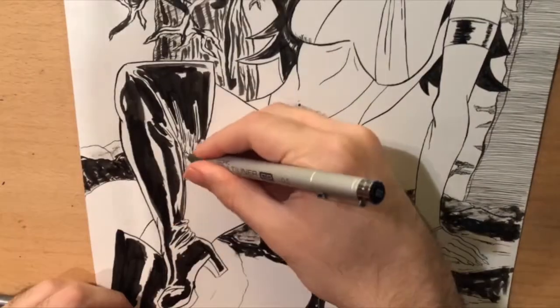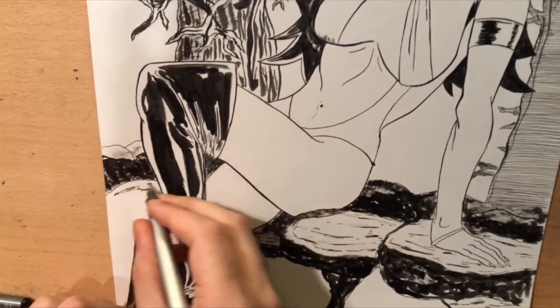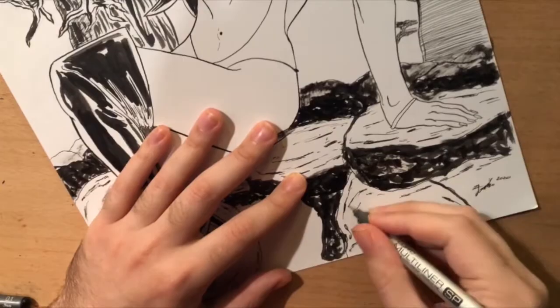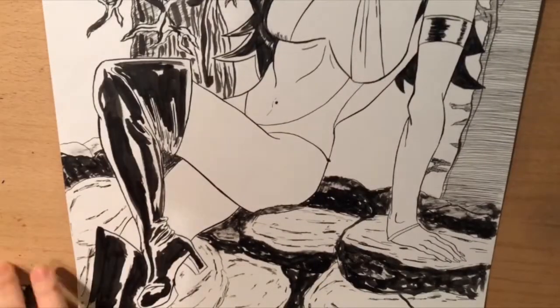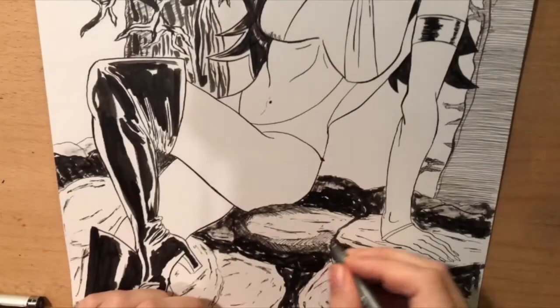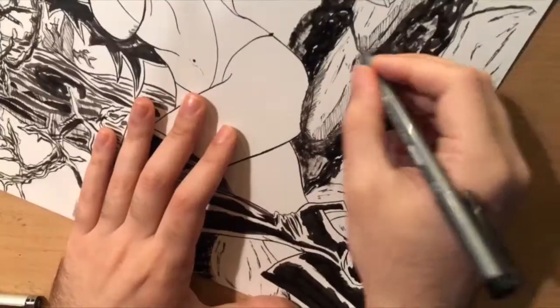Here I'm also adding in some additional shading to the rocks to define that texture more, because I really wanted to make it clear what she was sitting on — it wasn't clear beforehand. And adding in hatching just to give a gradation.